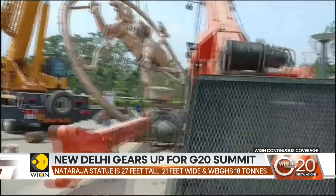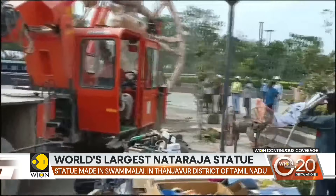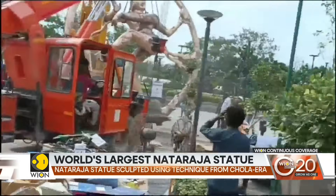Then, in a grueling process that is entirely manual, artists chisel, file and engrave the finer details of the statue.